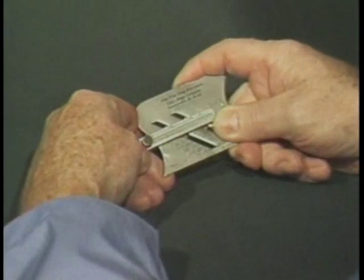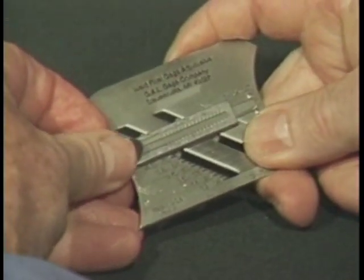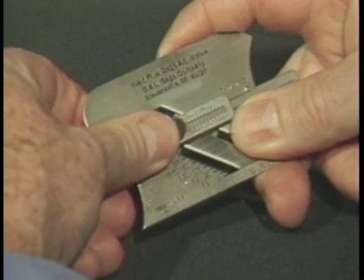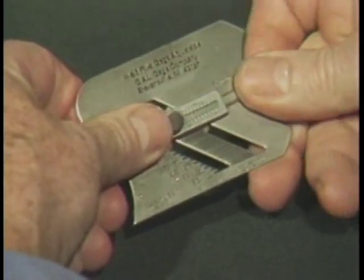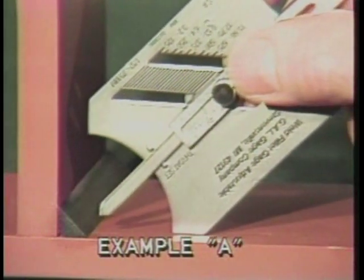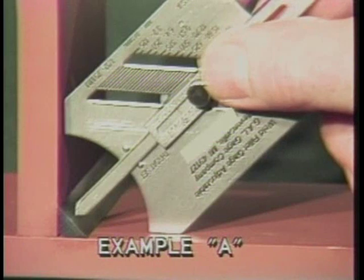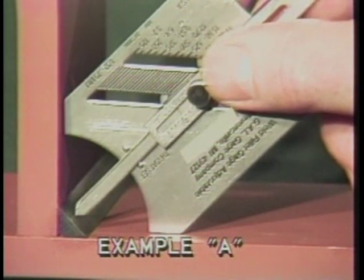To determine this measurement, move the slide to the center of the gauge at the throat and check position. Extend the pointer to 250 thousandths of an inch and lock the screw. Place the gauge so that the 45-degree legs touch horizontal and vertical members. The point of the extended slide should just touch the face of the throat as shown in example A. If it does not touch as shown in example B, more weld is required.